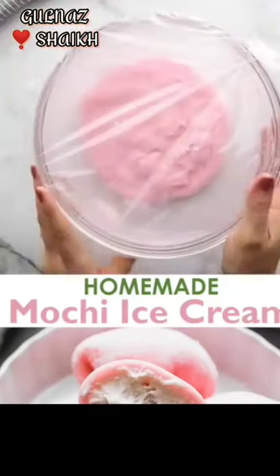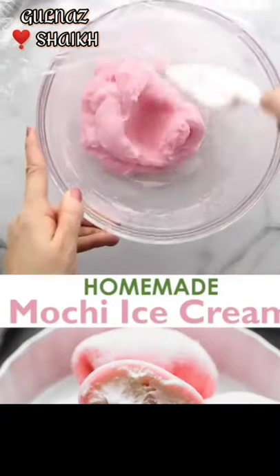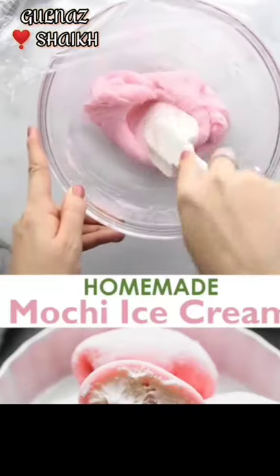Put it in the microwave. After that, mix it in the microwave.